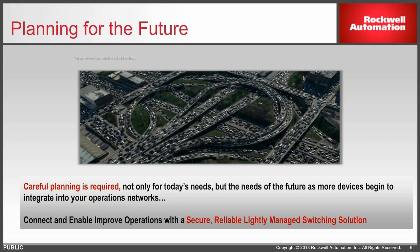With any network, planning is key. Don't let this be you — you do not want too much traffic going through a small, narrow passageway. Make sure that you take the time, talk to people, and plan your network.